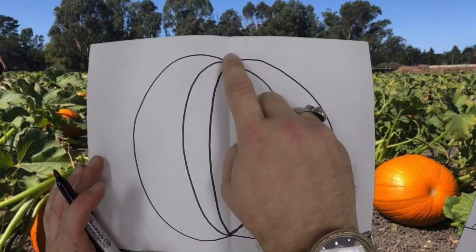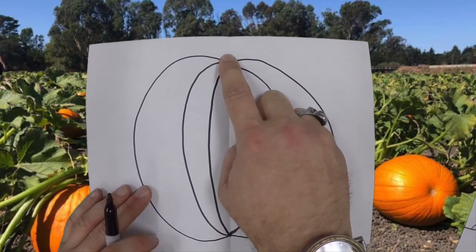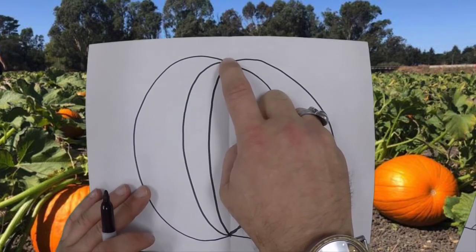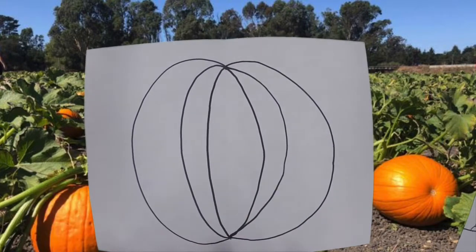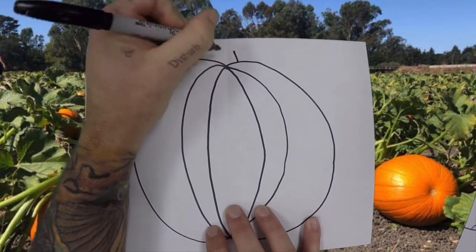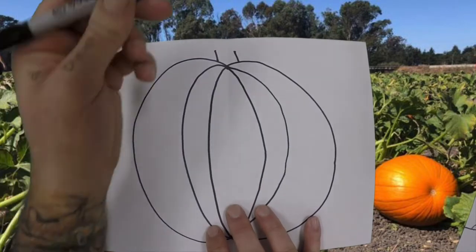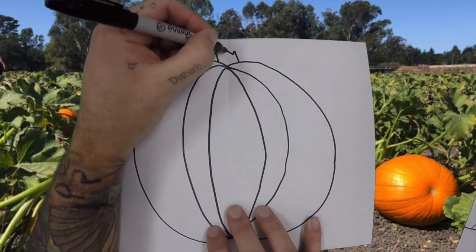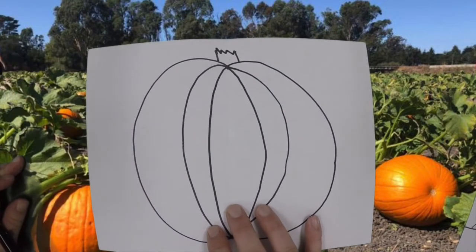Now, there is another part of the pumpkin that grows up off the top here. Does anybody know what that part's called? If you know, yell it at your screen — just shout it out. Did you say it was a stem? Yeah! It's the stem that goes right there. To make a stem, it's super easy. We need two straight lines — one, two — and then we need a zig-zag line. And there you have it, that's a stem for our pumpkin.